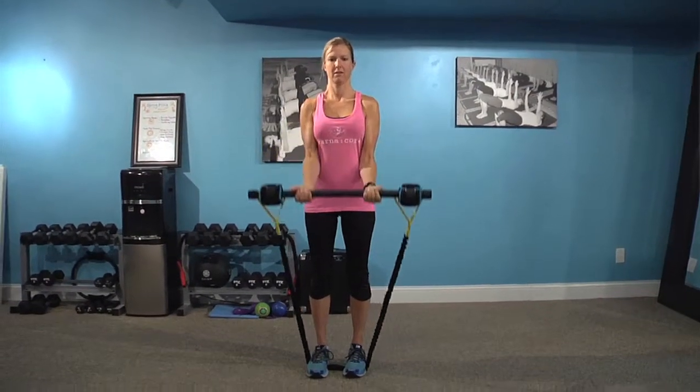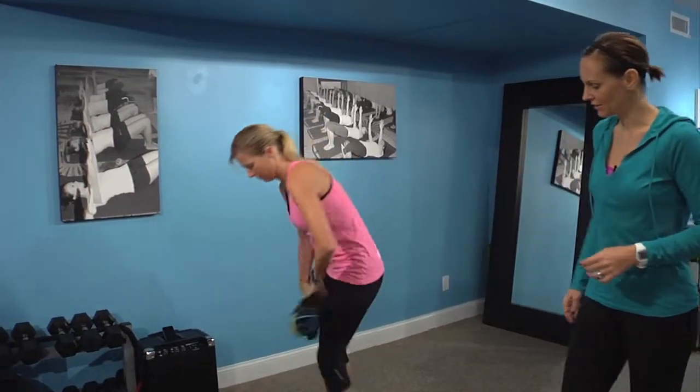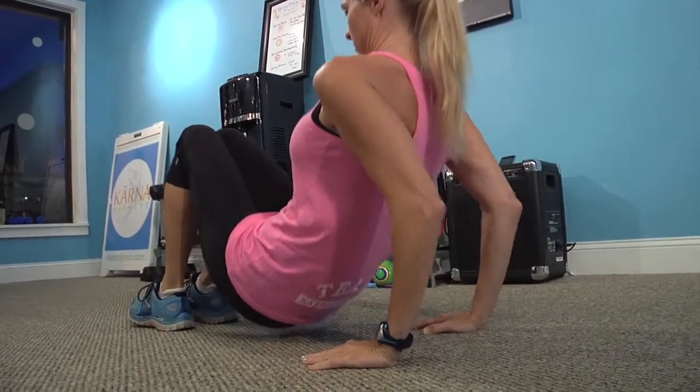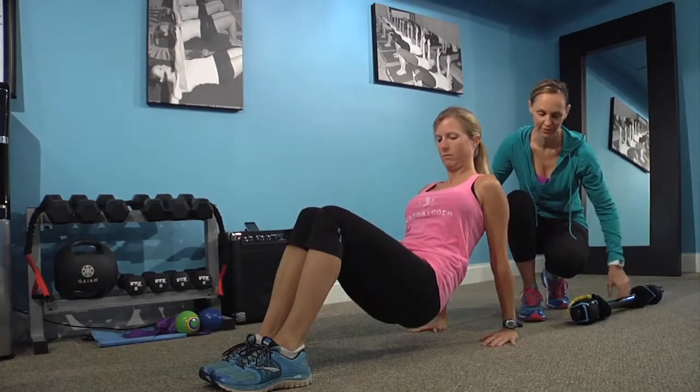After a round of bicep curls, she's going to transition, set that Karna bar down, and take a seat for a set of tricep dips. The movement here comes from the elbows, focusing on strengthening the triceps, the opposing muscle group to your biceps.